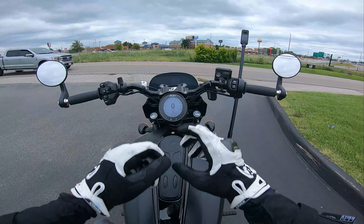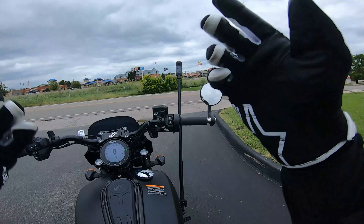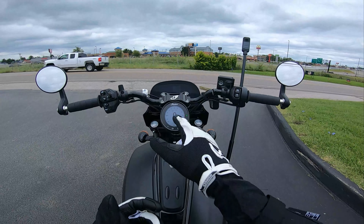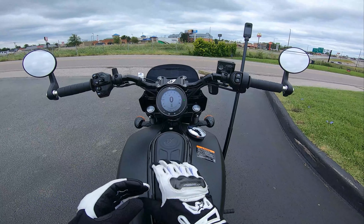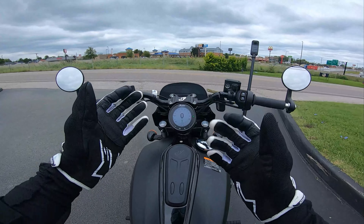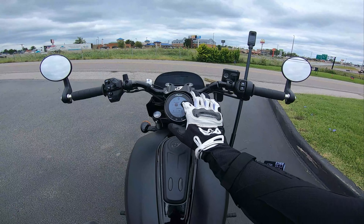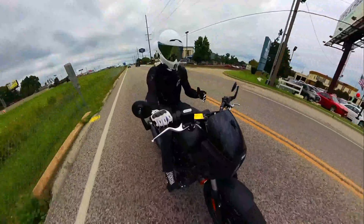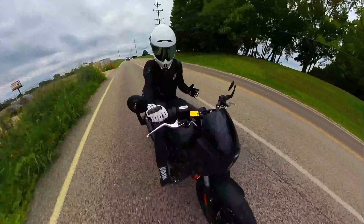Before we get out there, I want to point out our full-color TFT four-inch Ride Command display. It has our ride modes, traction control, GPS — we can even pair our phone to it so, if our helmet has a headset, we can take phone calls and check notifications. There are also great data readouts, and we can change the layout from something informative to a minimalist view with just speed and tachometer. The screen is glove-friendly as well. We're switching out of rain mode and into standard mode — as easy as a tap.